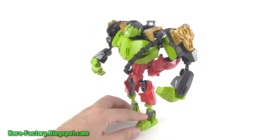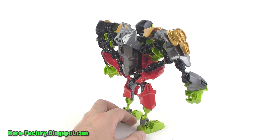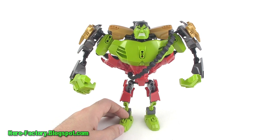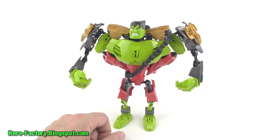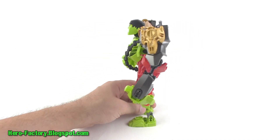Let me finish rotating this around so you can see what we end up with. No matter what you choose to call this, it's a combination figure that's bigger than either of the originals. They've made the entire figure a little bit taller than the original — it's added just a little bit of length by using twice the number of friction adder joints, so the lower legs are a little bit longer.